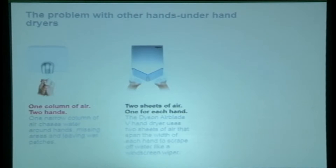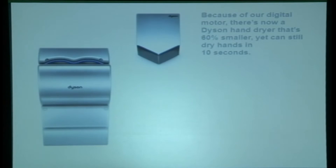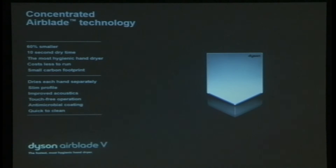The Airblade V is about 60% smaller than the DB model and is designed to cater for compact washrooms. It has the same features and effectiveness as the previous model — drying up in 10 seconds — but you dry your hands below the machine, as it also uses air to scrape water instead of heat. It shares the same benefits: dries in 10 seconds, has HEPA filters, improved acoustics, a slim profile, and is easy to clean.